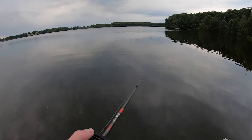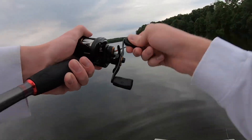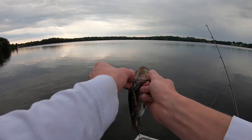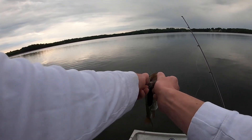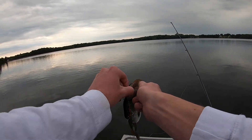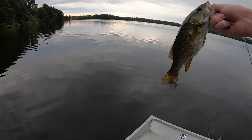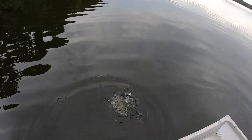Something bit my line — there we go! Got this smallmouth right here on the Torpedo. I'm kind of fishing it like a spook because Heddon didn't make spooks, so I figured this looks like a spook — they probably use the same mold, just add a bladed tail. It was fun fishing it like a spook, splashing it around. Okay, he's ready to go — there he goes.